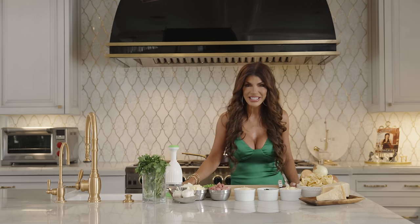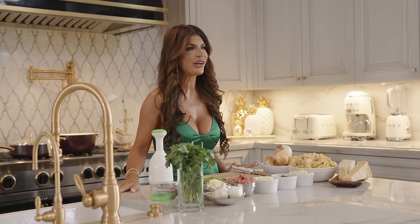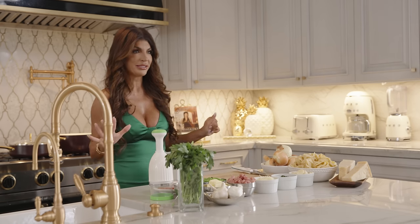Hi guys, it's Teresa Giudice back again today. So excited to be here. I'm making you guys one of my secret recipes — I swear to God this is like the best recipe ever. I remember growing up eating this recipe with my family. It's one of our staple, most amazing delicious dishes.